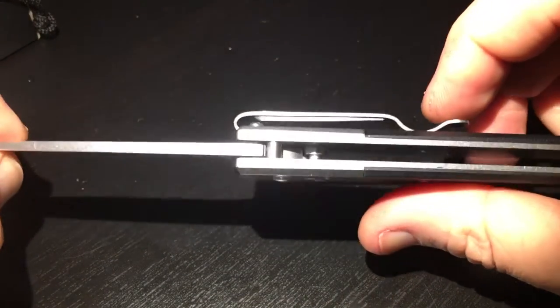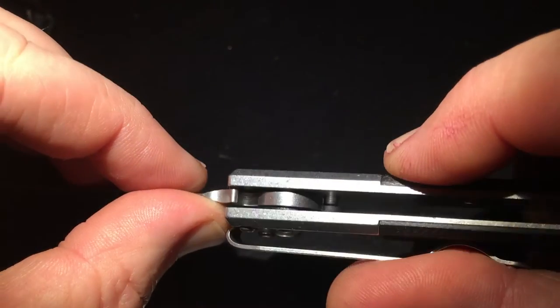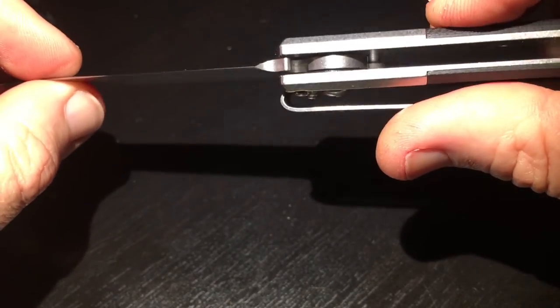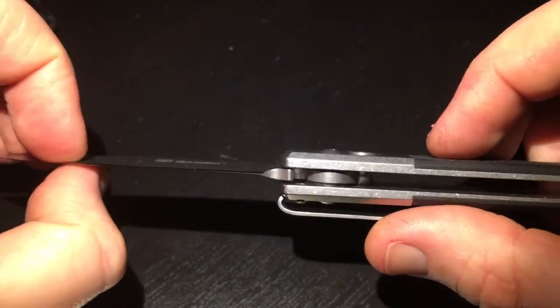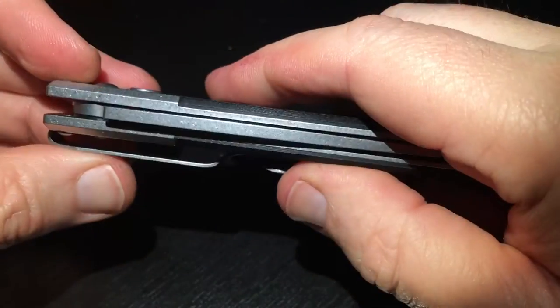Nothing much to say — it's a switchblade with a simple mechanism inside. If you look inside, you can see the washers. There's one black washer — the black one is plastic — and one bronze washer in there as well. It's smooth, it feels nice. There's also a clip, and that feels nice as well.